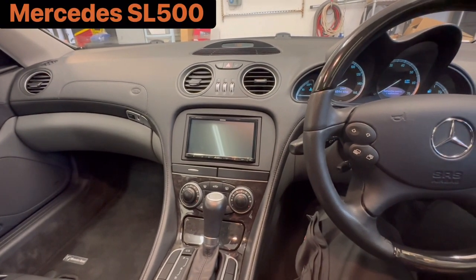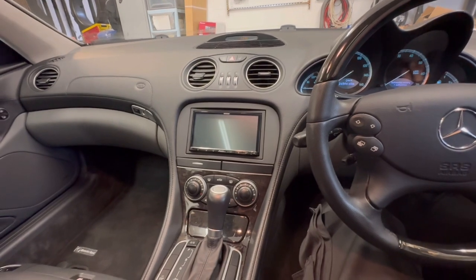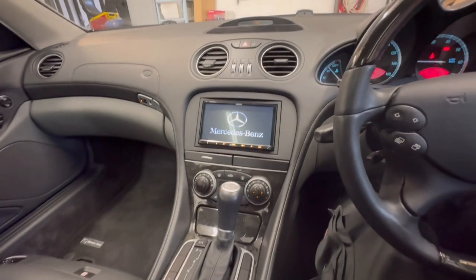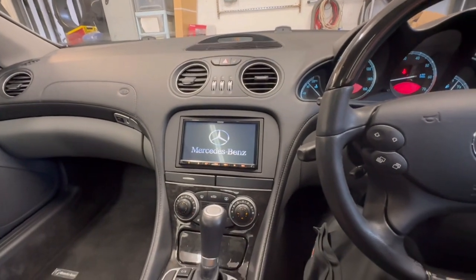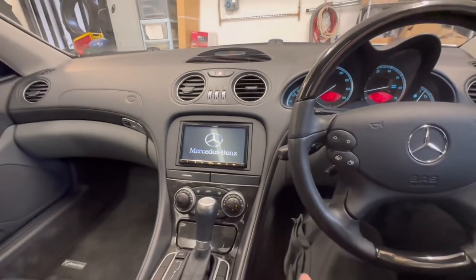Hello and welcome to another Source Sounds video. Here we've got a Mercedes SL 500 that we've installed a Kenwood DMX 8021 DABS with the AVC fitting kit. We've also done the Mercedes boot-up logo on the actual vehicle.